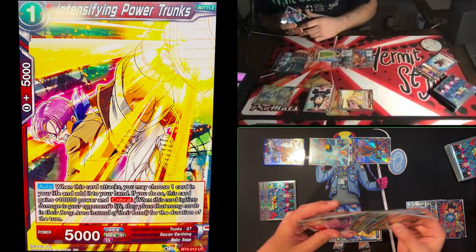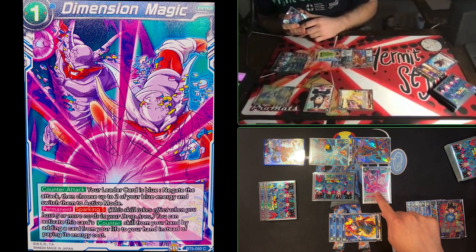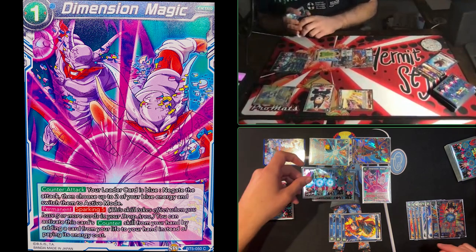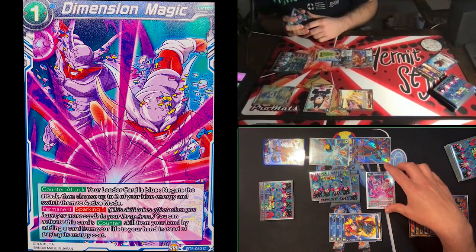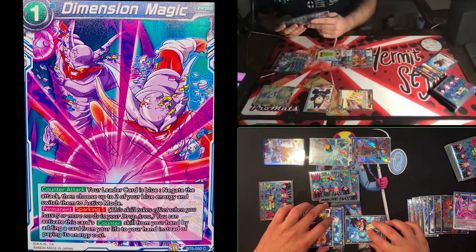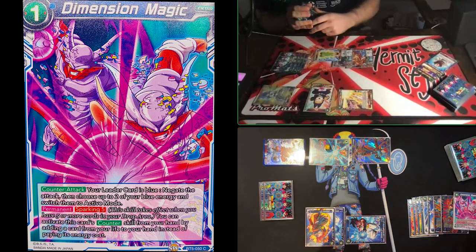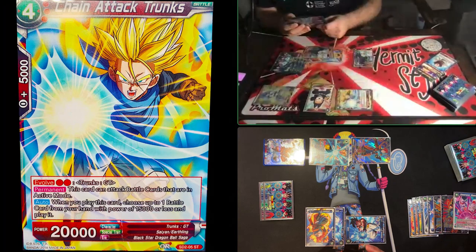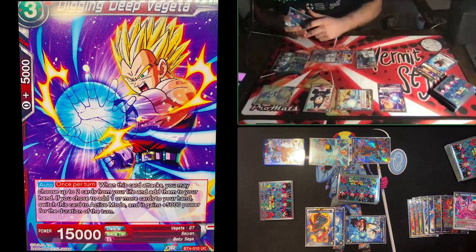He activates Dimension Magic as a negate — this time paying for it by taking a life from his drop area since he has five or more cards there. When he activates Dimension Magic, he negates the attack and chooses two cards in his energy, switching them to active mode. So I'll tap two and evolve into Chain Attack Trunks again, playing the next Digging Deep Vegeta. We're digging — getting a little desperate.